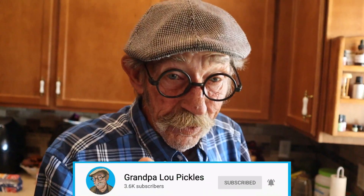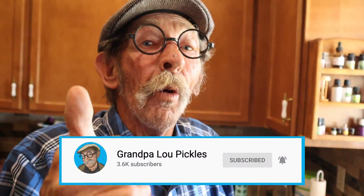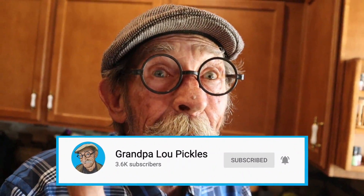Well, that's it folks — I hope you enjoyed this video. I would love it if you give me the thumbs up, subscribe to my channel, and ring the bell to make sure it sounds like a ding dong. I'll see you soon, Rugrats! Bye!